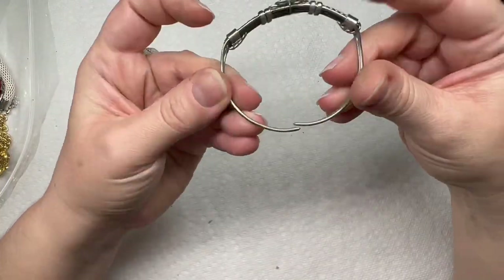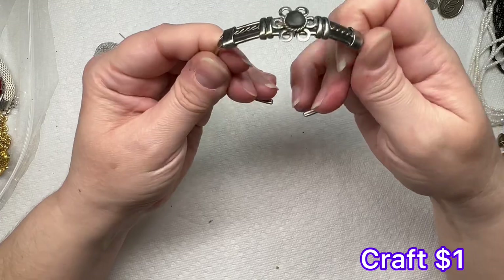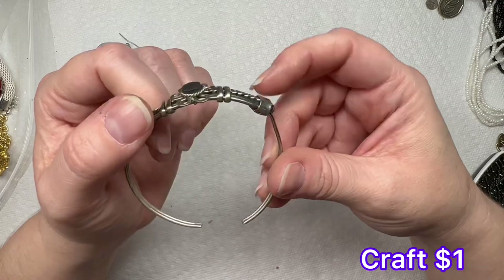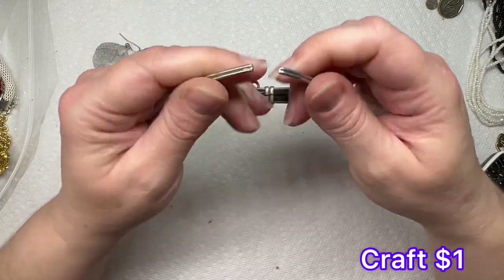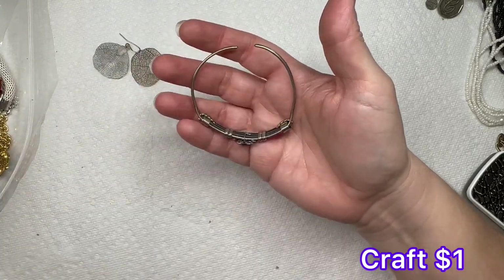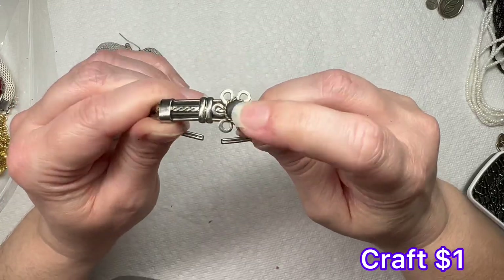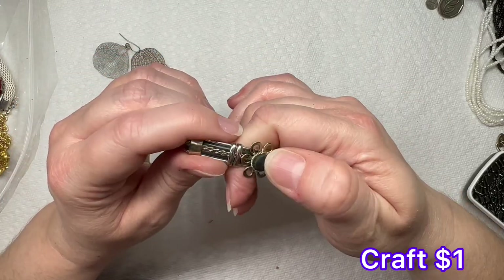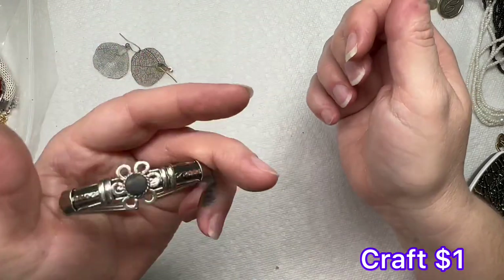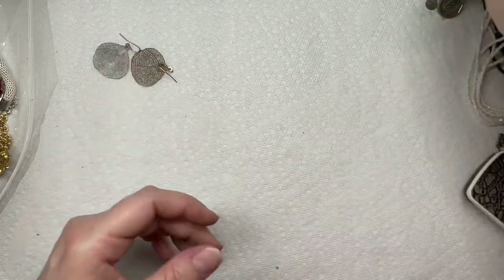We have another cuff style bracelet — it's very bendable. It's not magnetic so I will test it. I'm not sure if that's a stone or not, but it's definitely interesting. I'm going to look into that — I don't see any maker's marks on it.